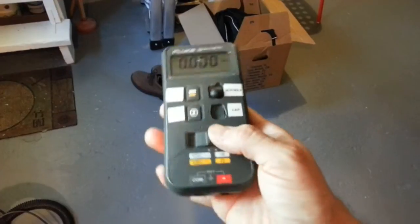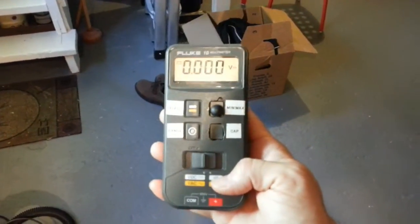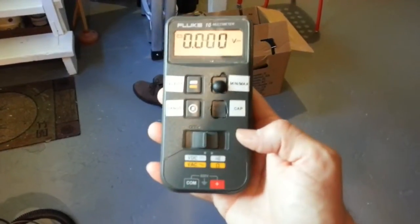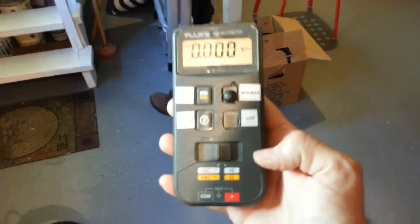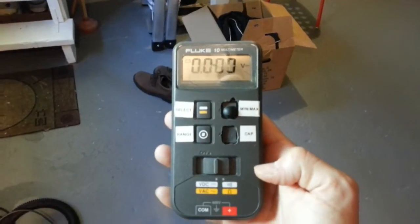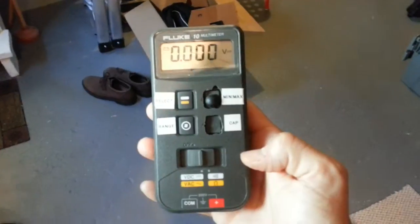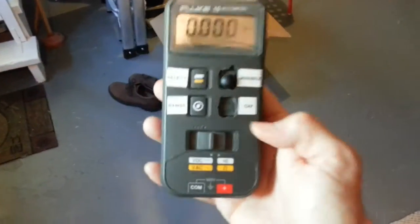Notice it reads a nice zero here when it's off, when nothing's connected. But I was charging the battery, and I had this hooked up so I could keep tabs on the battery voltage, and I noticed it was saying 20 volts. That's terrible. What's wrong with my battery charger? 20 volts into a lead acid? That is not right. So I unplugged the charger and it was still at 19 volts, according to this meter.